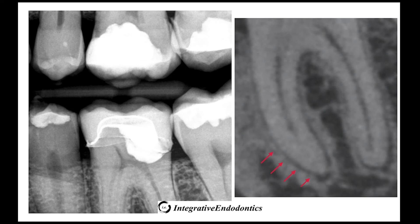The bite-wing image shows the crown has been cemented and a limited CBCT was taken to evaluate the periodontal ligament. In comparison to his preop periapical image, the inflammation in the periodontal ligament appears to have resolved.